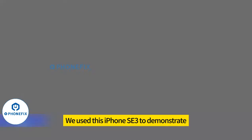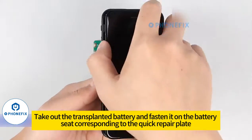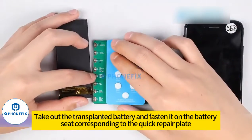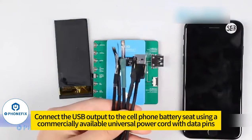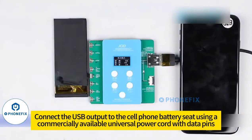Batch mode. We use this iPhone SE to demonstrate. Turn off your phone, take out the transplanted battery and fasten it on the battery seat corresponding to the quick repair plate. Connect the USB output to the cell phone battery seat using a commercially available universal power cord with data pins.